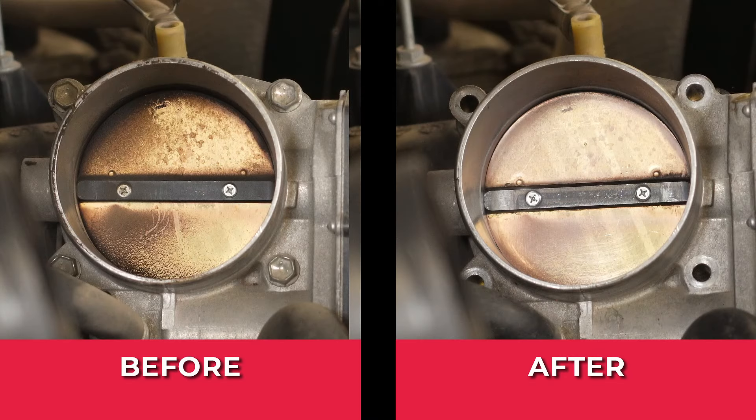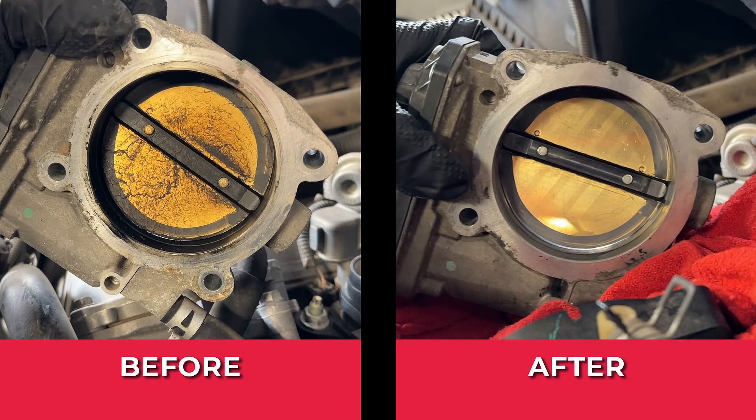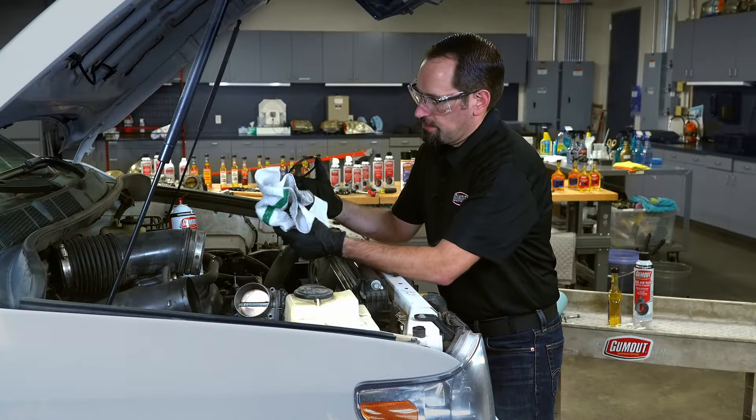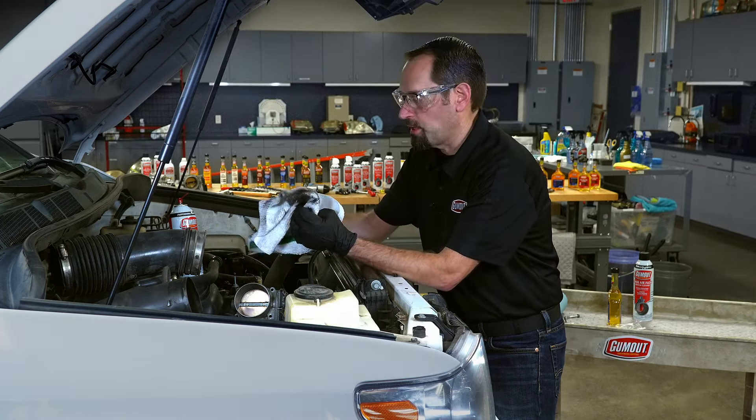This electronic throttle body was especially dirty. For this one, we removed the throttle body so that we could really access the back and make sure the whole barrel and the butterfly valve were nice and clean, as you can see before and after cleaning. Now we've got the cleaning done — you can see what our rag looks like. That was quite a bit of carbon and varnish and oil that was built up on it.